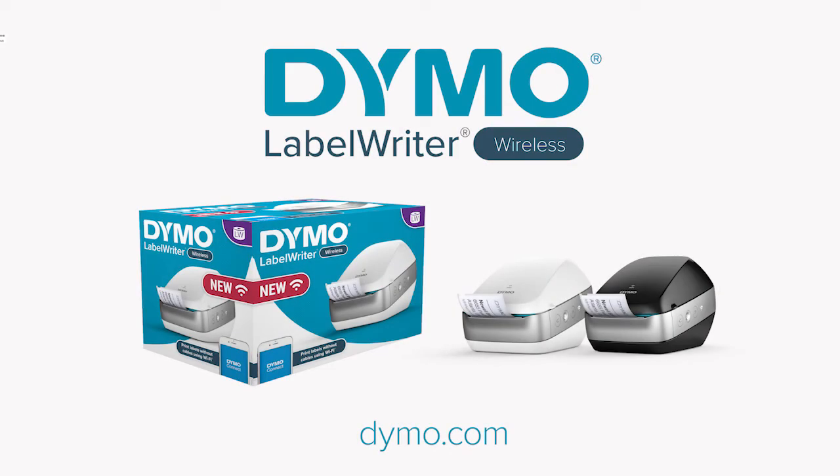Let Dymo help make your labeling easier with the Dymo LabelWriter Wireless Label Printer.